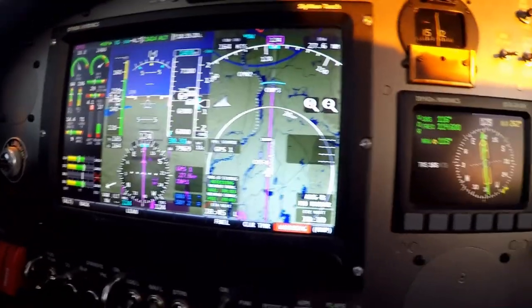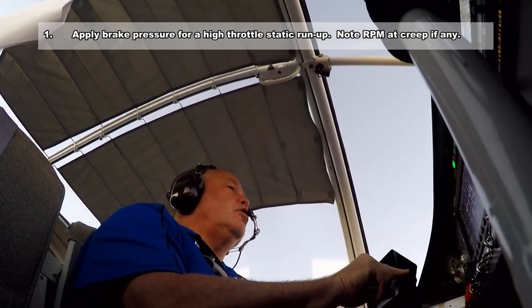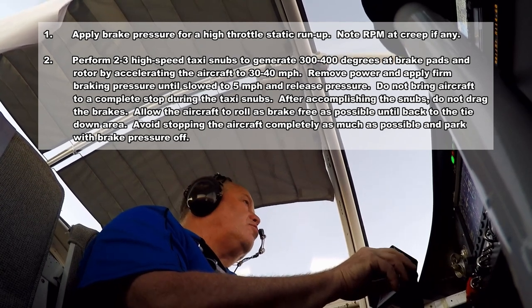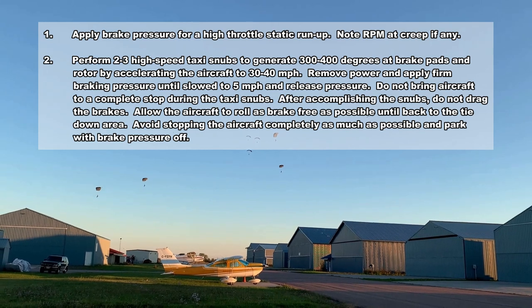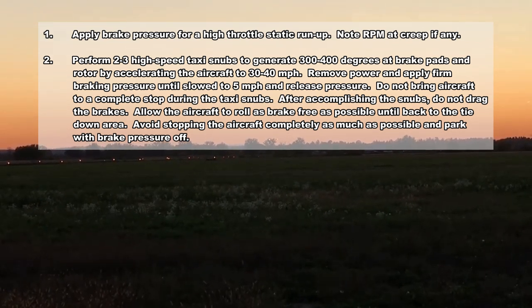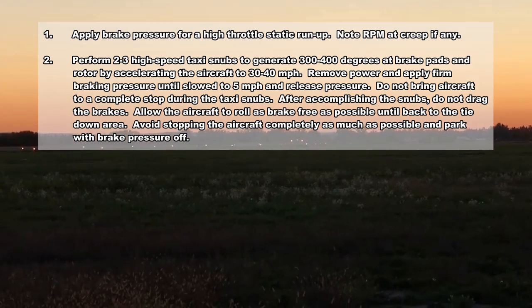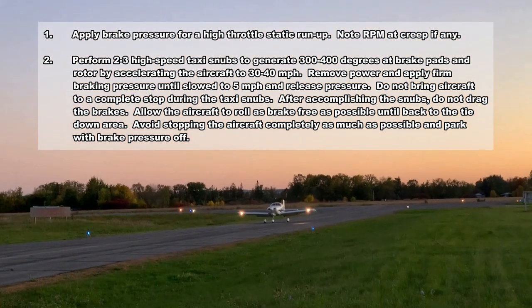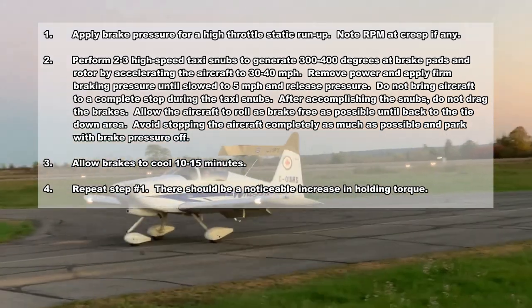The manufacturer recommends the following break-in procedure: Number one, apply brake pressure for a high-throttle static run-up and note the RPM at creep if you get any. Perform two to three high-speed taxi snubs to generate 300 to 400 degrees at the brake pads and rotor, by accelerating the aircraft to 30 to 40 miles per hour, removing power, and applying firm braking pressure until slow to about five miles per hour, then release pressure — do not bring the aircraft to a complete stop during the taxi snubs. After accomplishing the snubs, do not drag the brakes; allow the aircraft to roll as brake-free as possible until back to the tie-down area, avoiding stopping the aircraft completely as much as possible, then park with the brake pressure off and allow the brakes to cool 10 to 15 minutes. Repeat step one — there should be a notable increase in the holding torque.